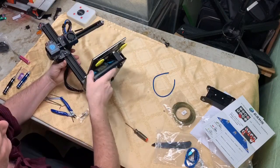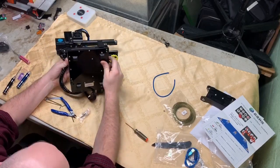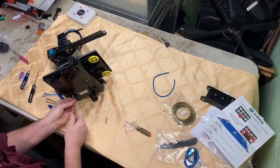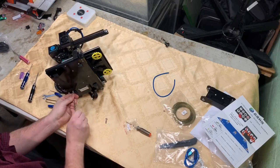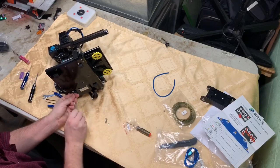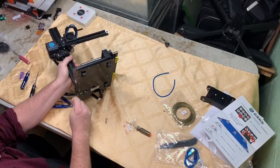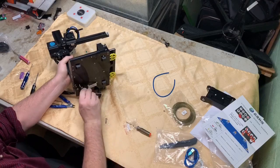I'm going to tighten them up a little bit, then flip this over. There are actually only two bolts that go in there - they give you one extra. I didn't pay too much attention to trying to make sure this was all square, and everything just kind of lined up for me on my first one. We'll see if that's the case on this one.